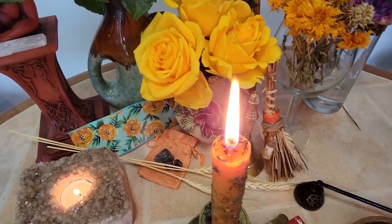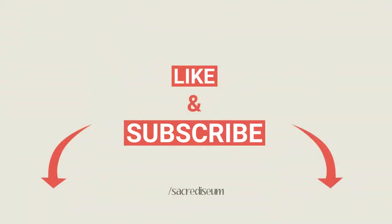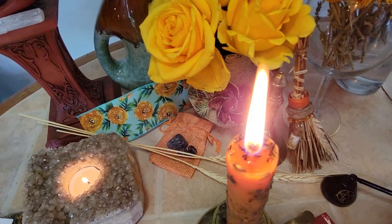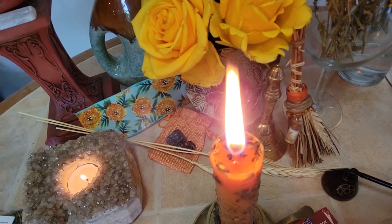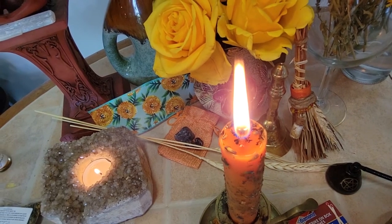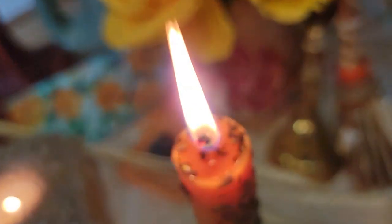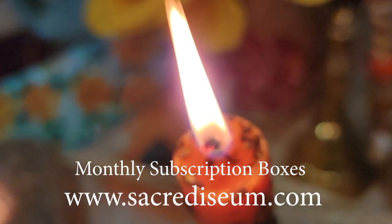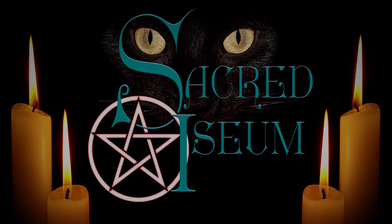If you liked making this project with me, definitely like, subscribe, share, and hit that notification bell. I'll be putting out many more videos on tutorials about witchcraft, different spells, dressing candles, making charms, and following along with our monthly subscription boxes. If you're interested in our monthly subscription boxes, you can visit my website at www.sacredicium.com. Thank you again for joining me today. Merry we meet, merry we part — blessed be.